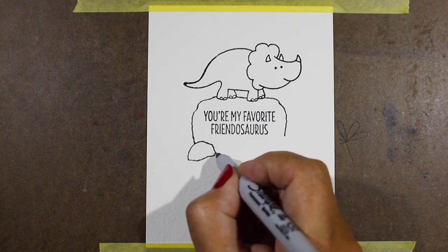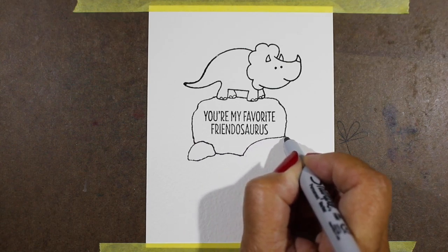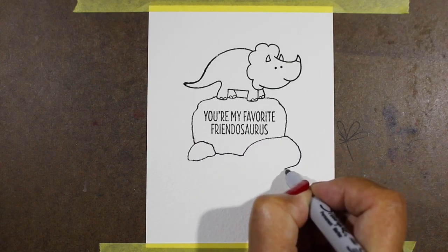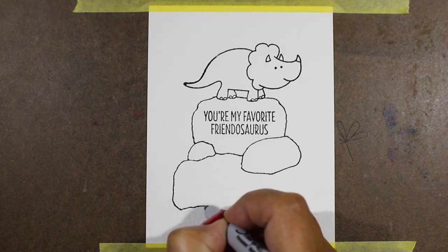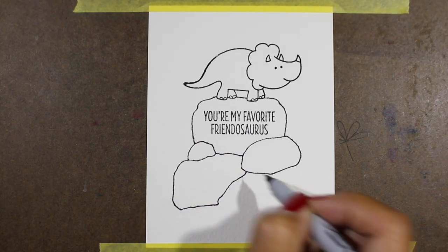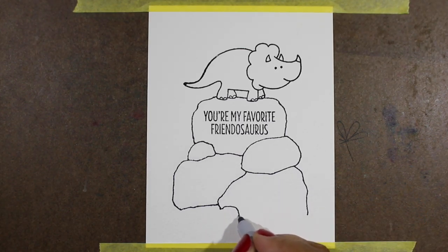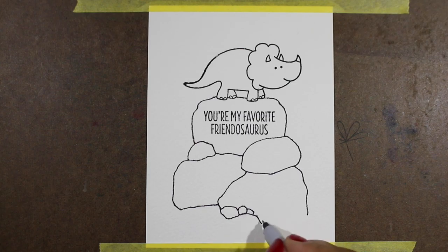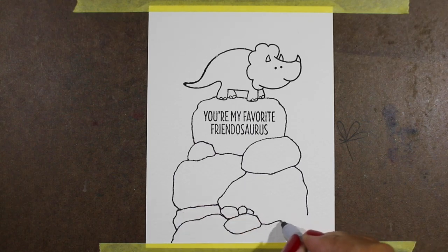So I started just drawing rocks around the scene. I'm going to show you a couple other scenes later on so you can see different ways to use rocks on a card. I'm just drawing round-ish shapes, making some of them kind of rectangular-ish blocks, some of them smaller, some of them larger, and making some look like they're in front of each other so they look like a pile of rocks. There's no magic, no science to this — just make a pile of lines.